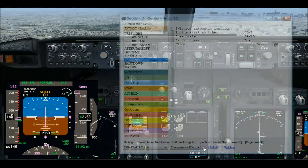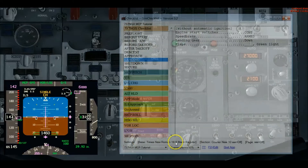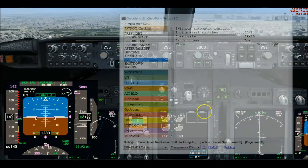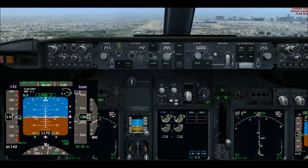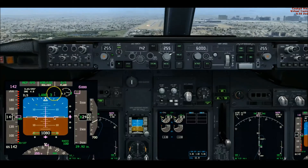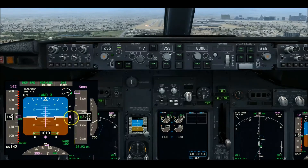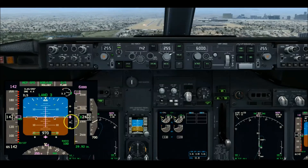We've been cleared to land. We've got Land 3. Roll-out is armed, flare armed. We're absolutely centered on localizer and glide slope and on speed — our three main parameters are right on the money. We've got a 100-foot decision height that I'll be calling out.